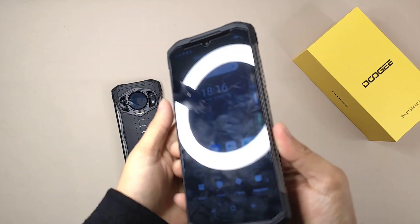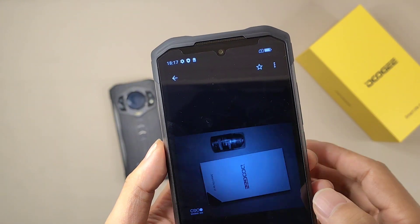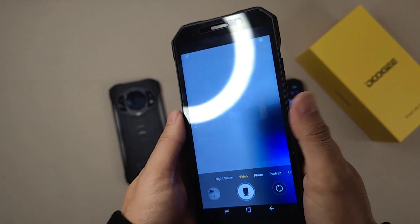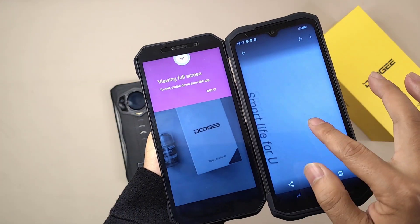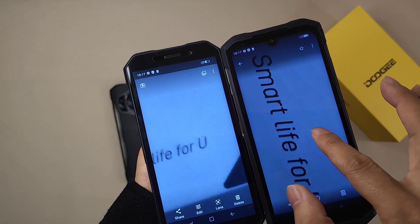Okay, welcome back. Now let's compare the night vision picture quality. First, the S99 with 64-megapixel night vision; then the S98 with 20-megapixel night vision; and the Doogee S61. Now we can find a really big difference — this is 64 megapixels and this is 20 megapixels.